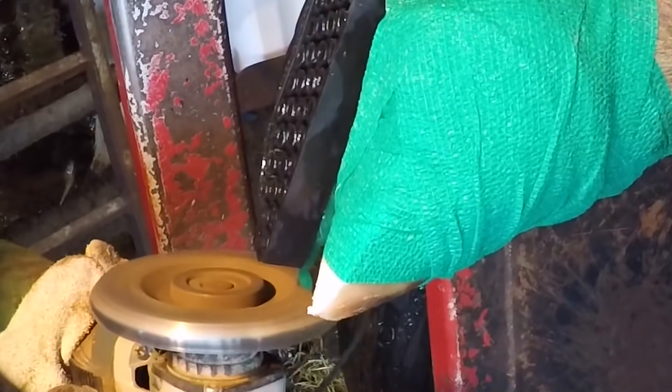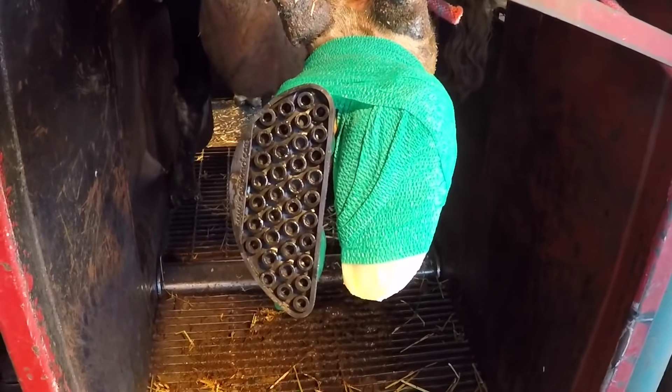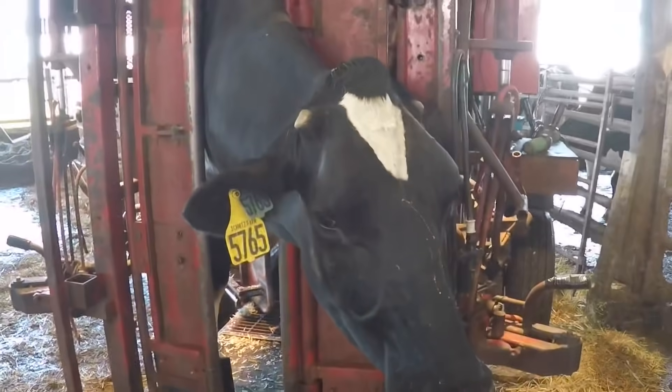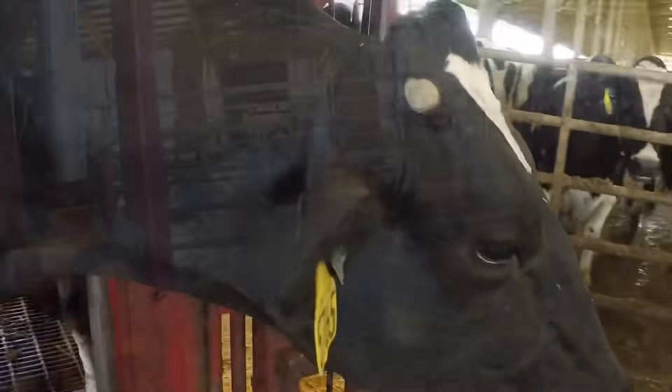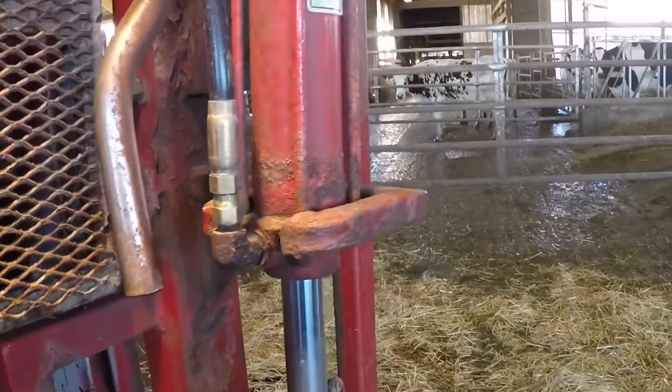Got a little bit of a point from the glue sticking out there, so we'll buzz that off with the grinder. This foot's ready to come down. All right guys, as always, thanks for watching and we will see you all on the next one.